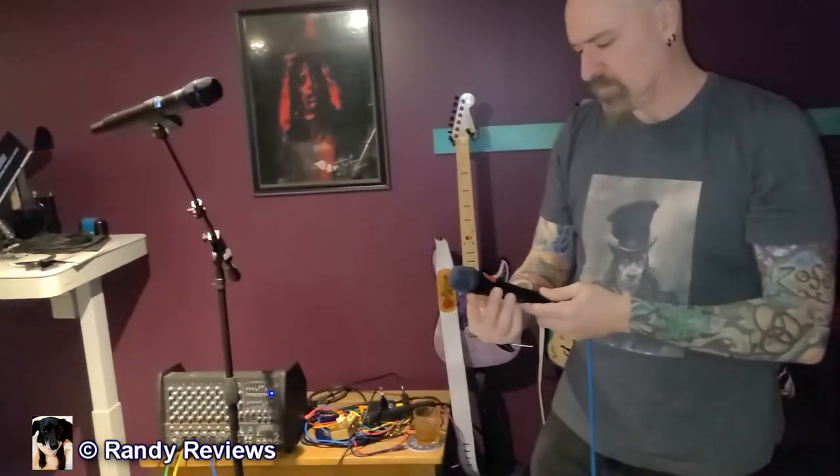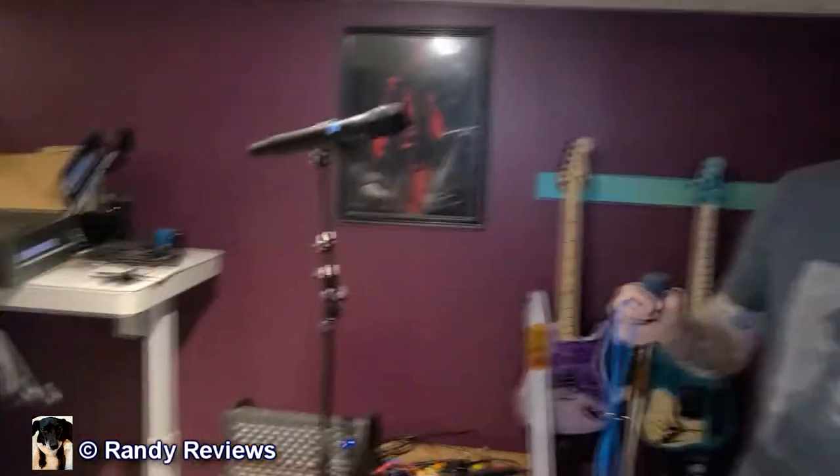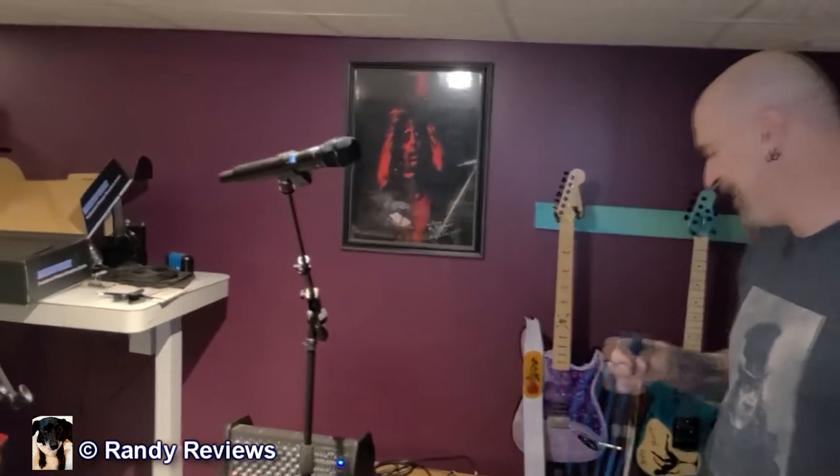We got a Sennheiser e935 right there — check one two, check one two. Over to the wireless mic: check one two, check one two. Obviously you're not getting Sennheiser quality from a wireless system, but not bad, pretty close — good enough for the local bar down the road.